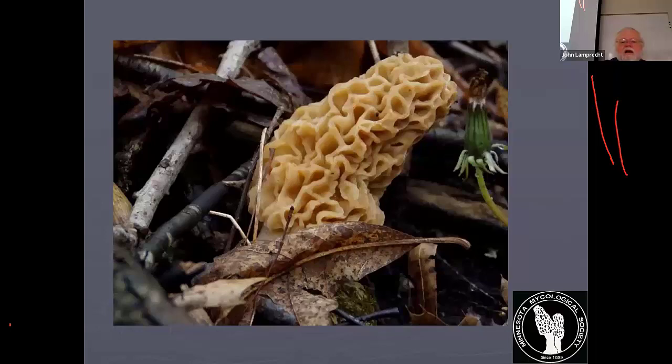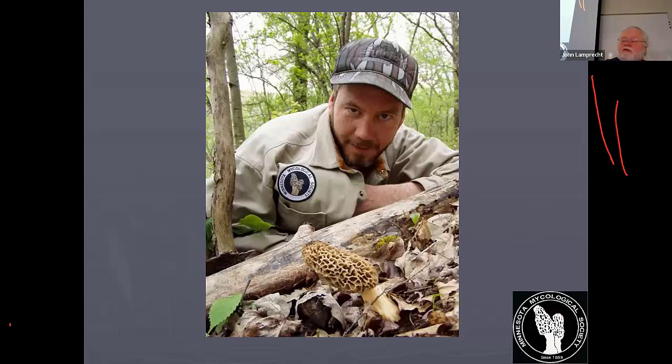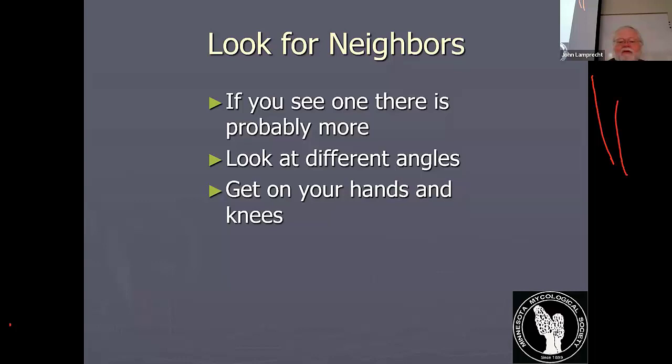Here you see morels tucked in all kinds of different places. Here there are at least three of them together, maybe a fourth. If you see one, there's more — look at different angles. We used to have a guy who would find as many morels walking out as he did walking in because of the different angle. That's Glenn, who is not here right now — I hope he's feeling better, because Glenn is the one who has a pretty bad case of Lyme disease right now.